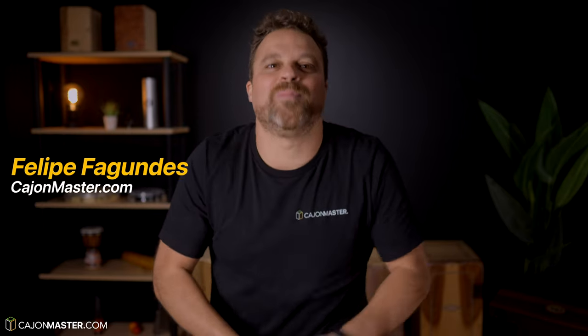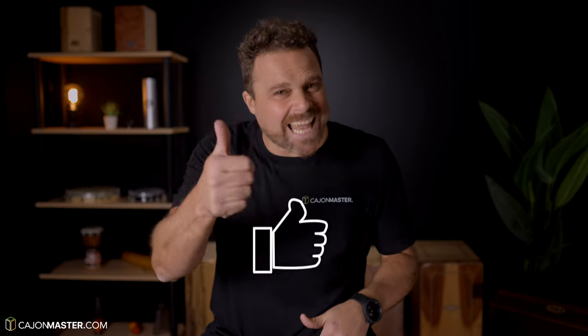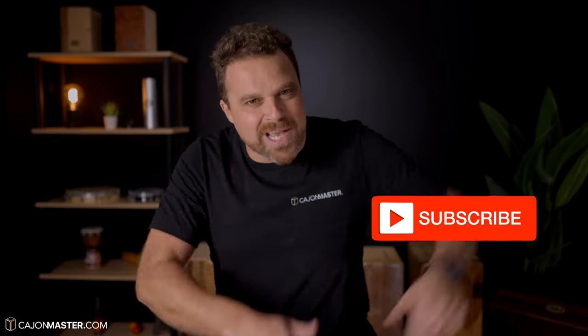Hey! Hello Cajon players! If you are new to the channel, I'm Felipe from CajonMaster.com and if you like Cajon videos like the one you are about to watch, click the like button and subscribe to the channel.